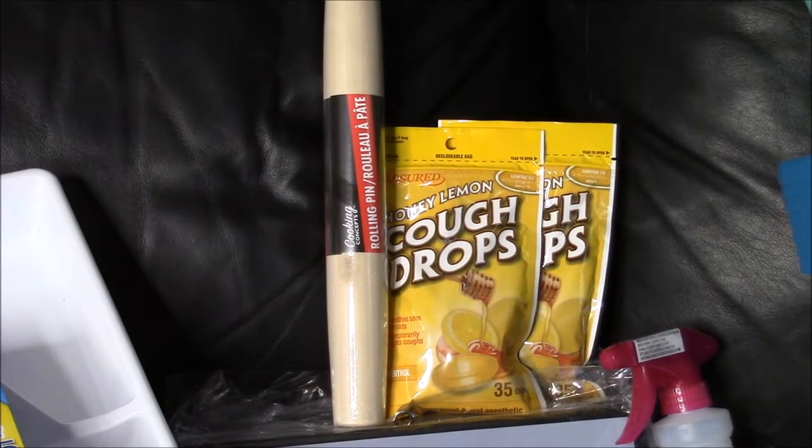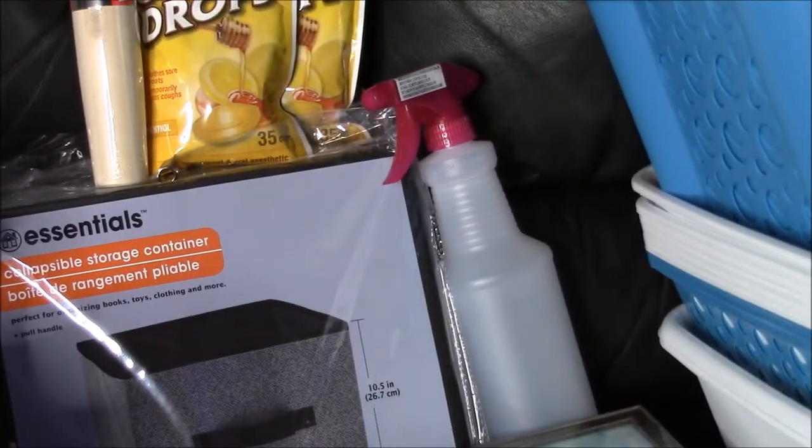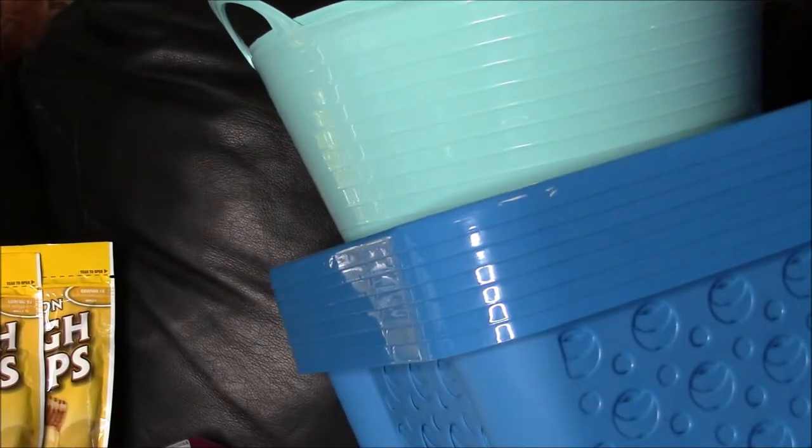The spray bottle — again, only a buck, as everything is with Dollar Tree. I grabbed that because someone dropped the bathroom cleaner and broke the whole spray head off, so I have a whole bottle of cleaner I don't want to throw away. I grabbed the spray bottle to put that cleaner in. And again, some more Dollar Tree storage bins.